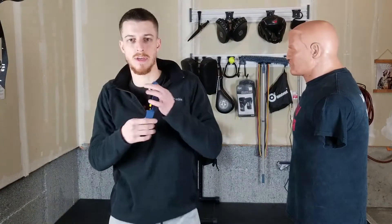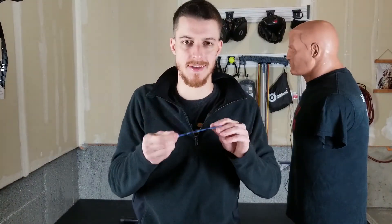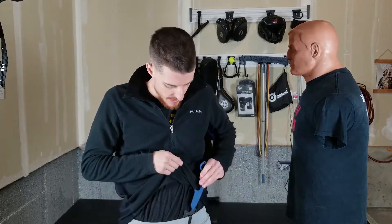Now there are kind of two methods that I've been messing around with in terms of deploying and then fighting with the knife. Not to say there's only two, but these are just the main ones I've messed around with. There's no wrong or right here — this is just what I've played around with. These two methods each have pros and cons, which we'll talk about in a second.